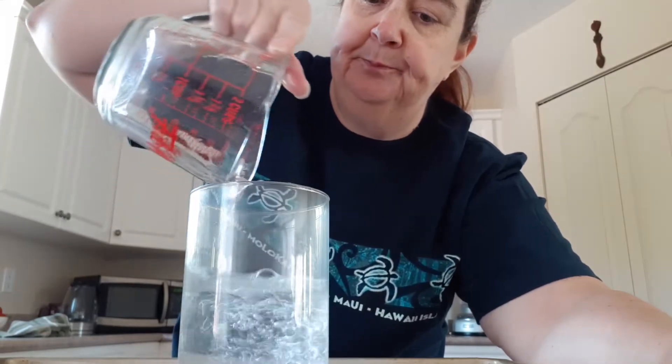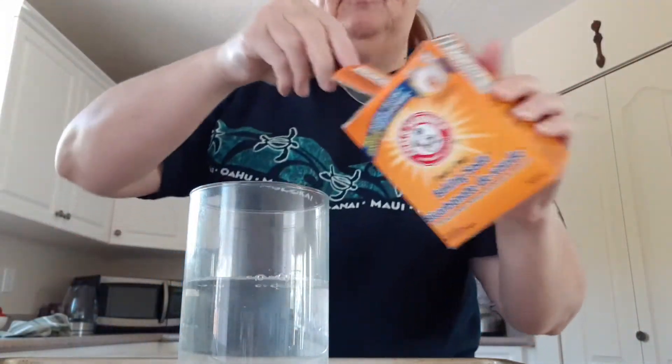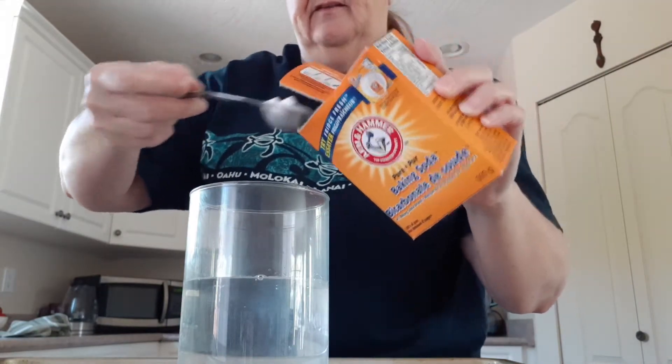Hi guys! Next science experiment. You'll need a jar again. You'll need two cups of water this time — put it in your jar. Then you will need two tablespoons of baking soda.